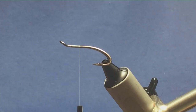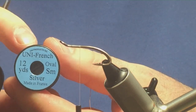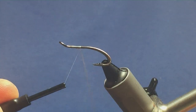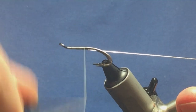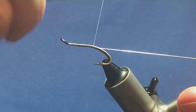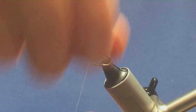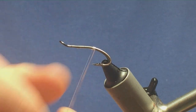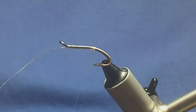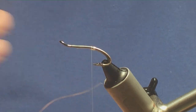The tag on the fly is going to be oval silver tinsel — small size. Just come in a couple of turns, catch it in underneath, bring the oval silver tinsel underneath the hook and run your thread down tying it in. Bring the thread down slightly past the point of the hook, then come round with four turns of the oval silver tinsel and on the fifth turn up and in between the two hooks. Come round with a couple of turns of thread to secure it, then trim away the excess oval silver tinsel.